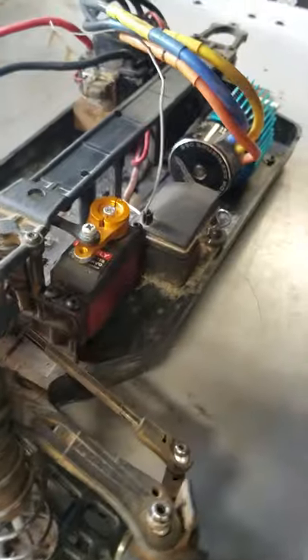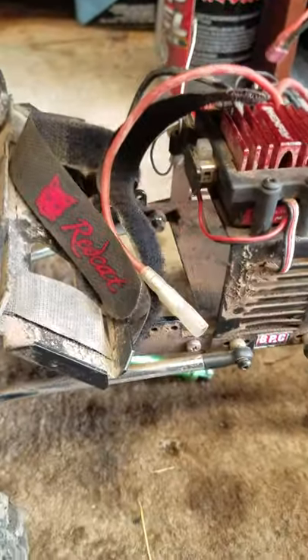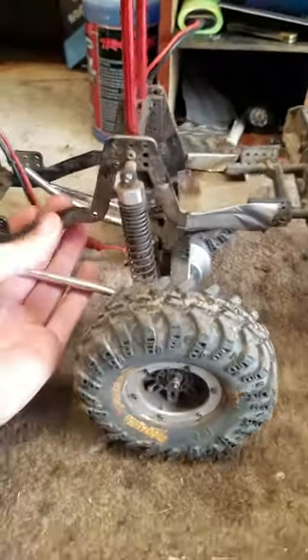I also don't have a servo in here because I borrowed it for the Razor. I'm just going to get another one of these FlySky servos because I really like them — they're super smooth, maybe not the fastest or torqueiest, but super smooth.